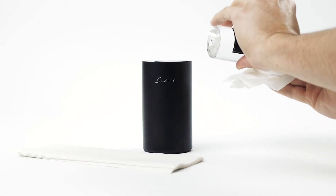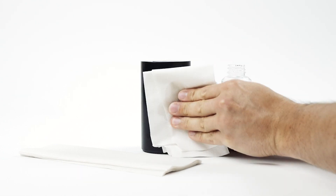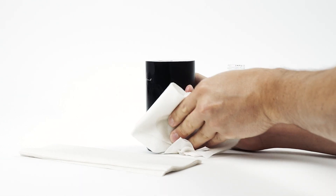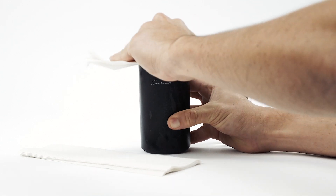Apply a small amount of the Diffuser Cleaner to your cloth or paper towel. Gently wipe down the entire exterior surface of the diffuser, removing any fingerprints, smudges, or oil residue.